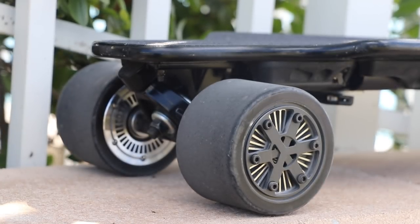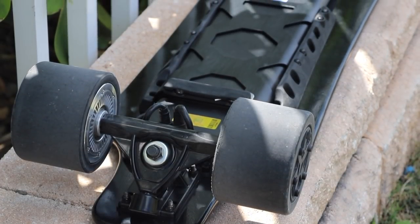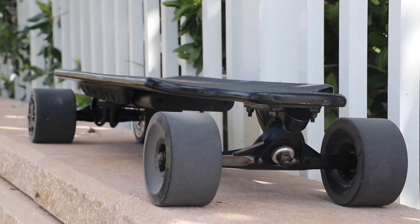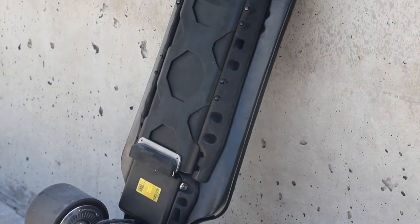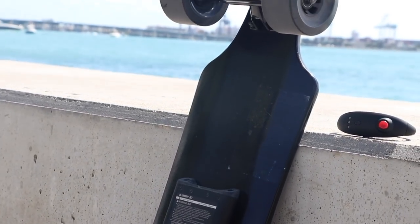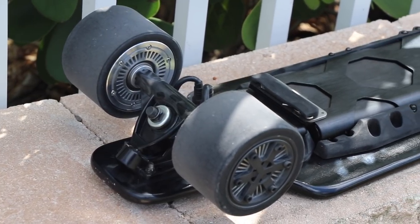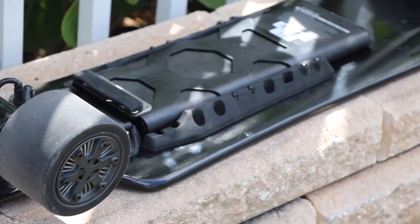Those motors are wrapped in a 97 millimeter wheel, which should be pretty good for cracks and bumps. The board is powered by a 5500 milliamp hour lithium-ion battery. It has a charge time of about two hours, and a big plus is that the batteries are actually swappable — they include a DC port charger adapter in the box so you can charge any extra batteries outside of the board. The combination of the battery and the 350 watt dual motors should give you a speed up to about 24.5 miles per hour and a range of about 10 to 16 miles. The board is packed with what they call their smart chip technology, which will avoid sudden acceleration and braking, and also has real-time monitoring of motor temperature to protect the motors intelligently.